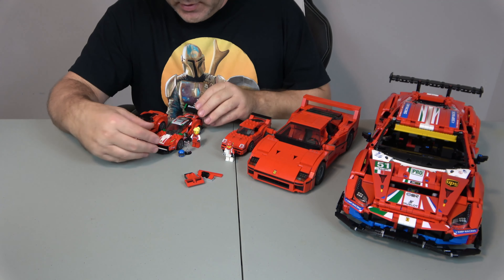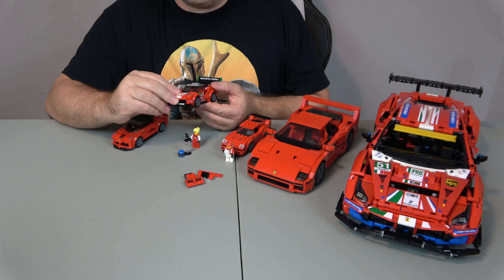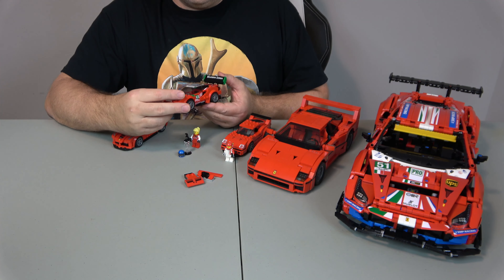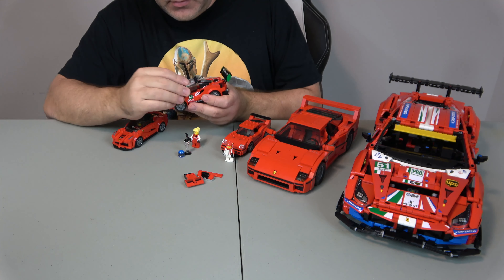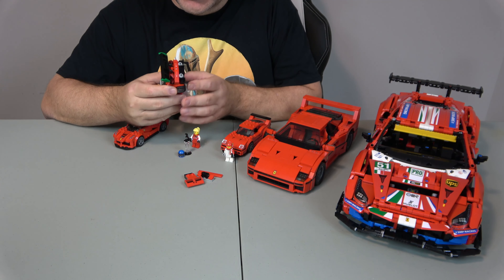And this one is the Scuderia Corsa. It came out in 2018, has 175 pieces, and one minifigure with a trophy. It's mostly stickers, not much to it, but the cockpit does come up to allow you to seat a minifigure, and it has dual exhaust and a spoiler. I think it's pretty cool.